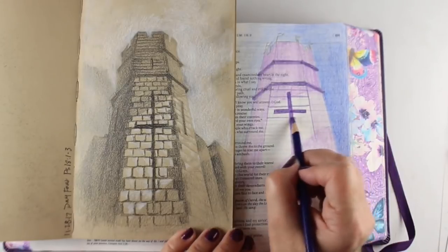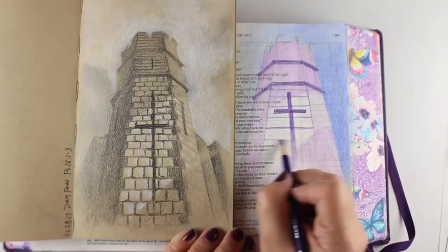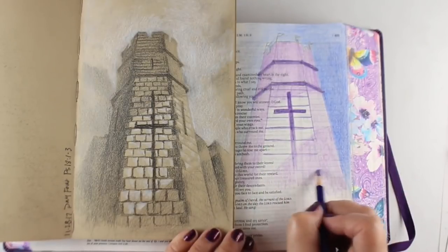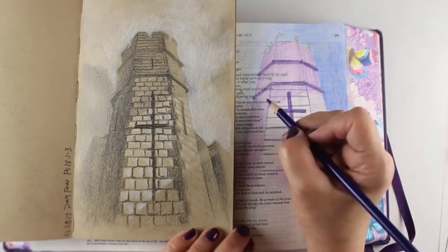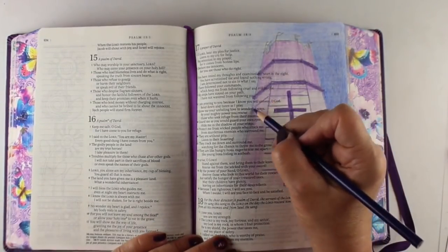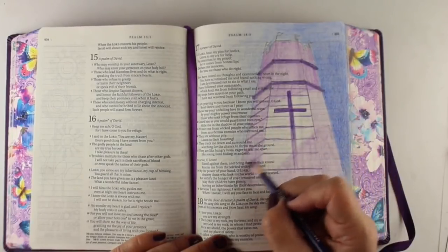Always make sure you leave yourself some space to tell the story of why God chose for that verse to pop out to you. What did he tell you about that? How did he make that important to you? Because that's why we journal. We don't journal just to put pretty things in our Bible — we journal because it's important to remember what God has said.